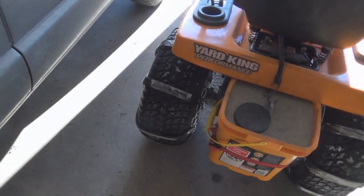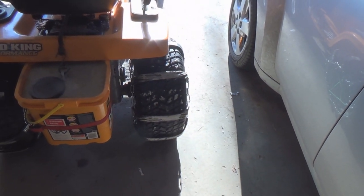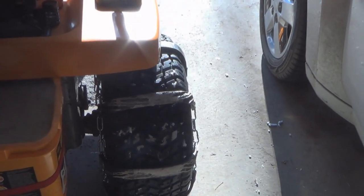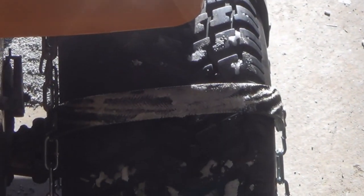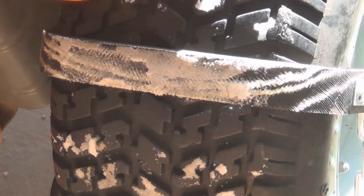I thought you might be interested in seeing these cleat kind of things I have on my rear wheels on my snowplow tractor. These are instead of chains — they have like strips of tire going across, with chains on the side as you can see. They work pretty slick, I gotta tell you. This is my first time using them.